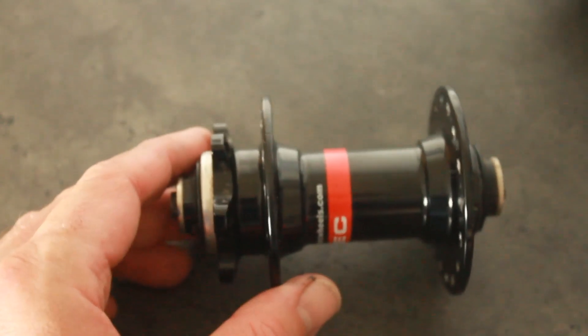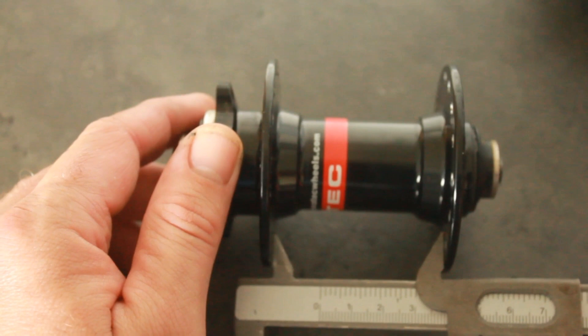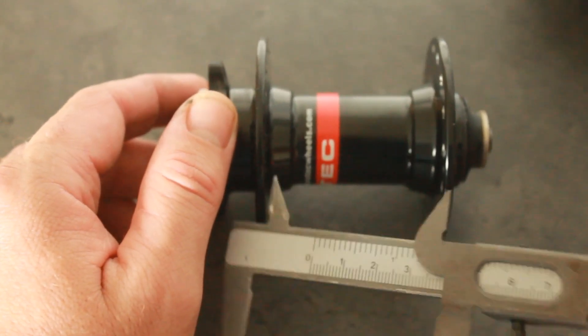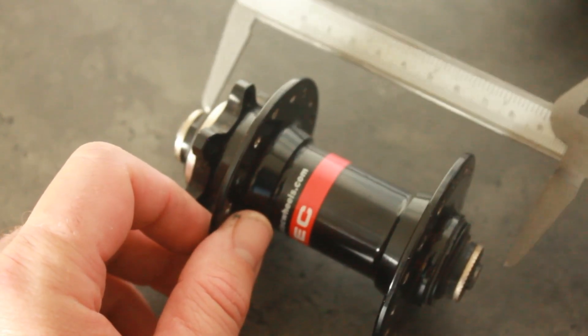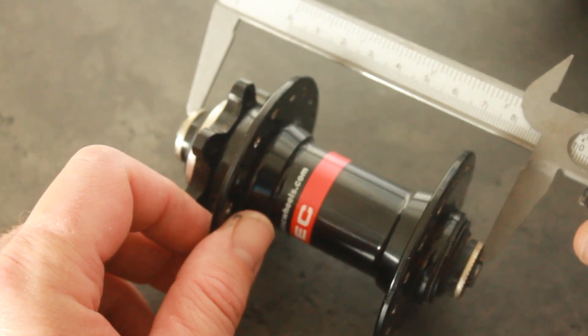One of the most important measurements is ERD — Effective Rim Diameter. It's not just the interior diameter of the rim; it also includes the amount of the spoke nipple that goes inside the rim. Mine actually has it written on the side of the rim. You might find with yours that you can just Google it, particularly if it's a popular brand like DT Swiss — you'll find the ERD no problem.